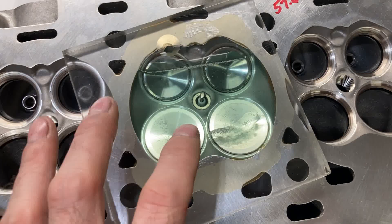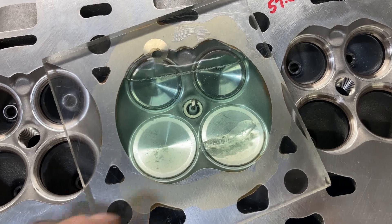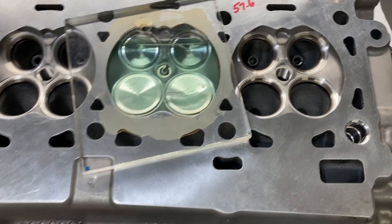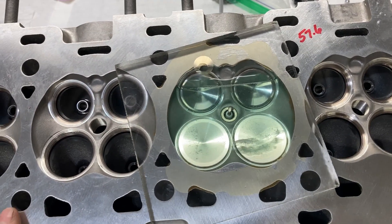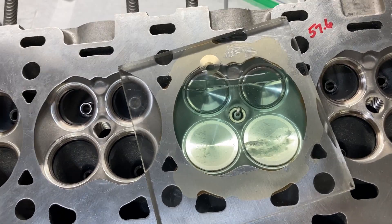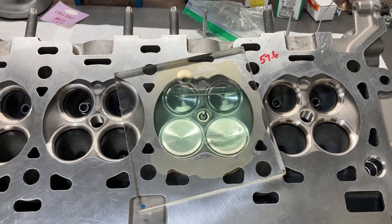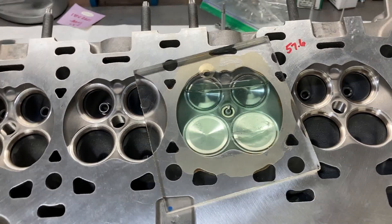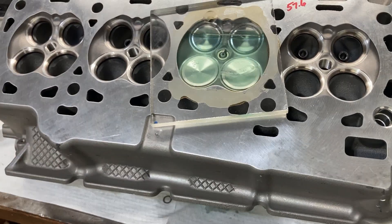I suspect we'll have to do a valve job on the exhaust side and obviously the intake side both, so that'll be the next step. We're just plugging along here and making things as good as we can — this is the rendition of how to build a Coyote by an FE builder, so we'll just get through it as we can.